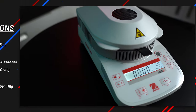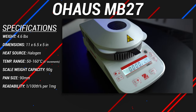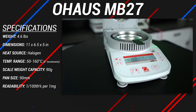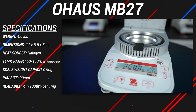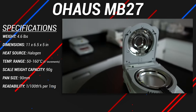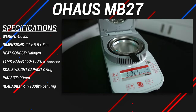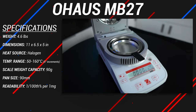This is the OHAS MB-27, weighing in at 4.6 pounds, measuring 11 inches in depth, 6.5 inches in width, and 5 inches in height. This unit uses a halogen heating source, and its temperature settings can range between 50 degrees Celsius to 160 degrees Celsius, but only in 5 degree increments. The maximum weight capacity of the scale is 90 grams, and holds 9 centimeter aluminum dishes. The MB-27 is the least accurate in the current MB-Series lineup, being able to read 1/100th of a percent per milligram samples.